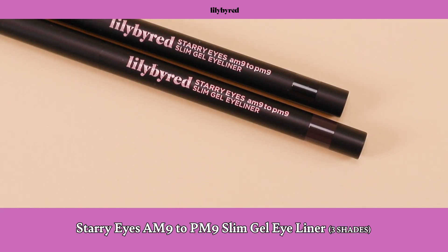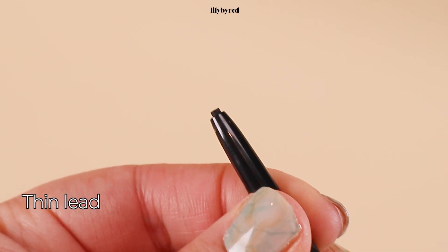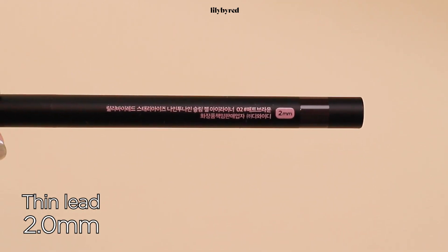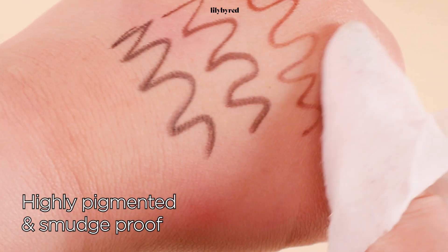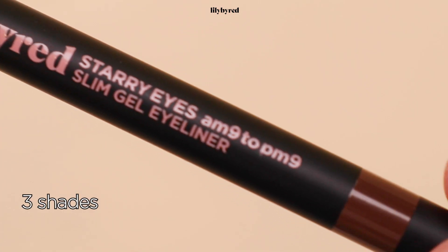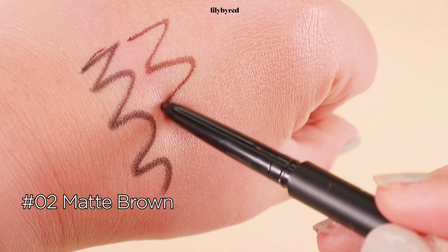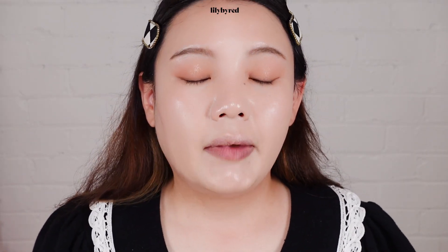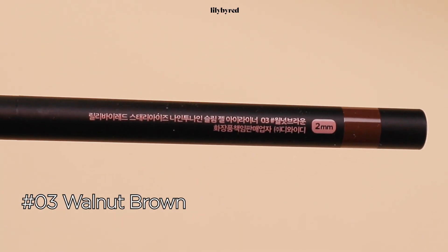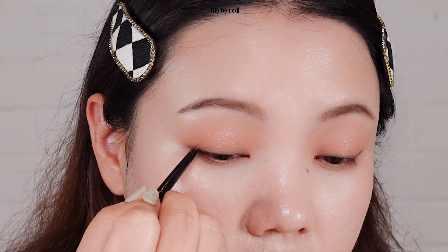To complete my eye makeup, I'm going to use the AM9-PM9 Slim Gel Eyeliner. It also comes with a very thin tip, which is 2mm. Very smooth, so it won't irritate your eyes, and it's also highly pigmented. We've brought in three of the most versatile shades: number one, matte black; number two, matte brown; number three, walnut brown. This is my daily eye makeup, so I'm going to try number three, walnut brown. It's highly pigmented, so I don't think I need to layer the gel eyeliner after that.